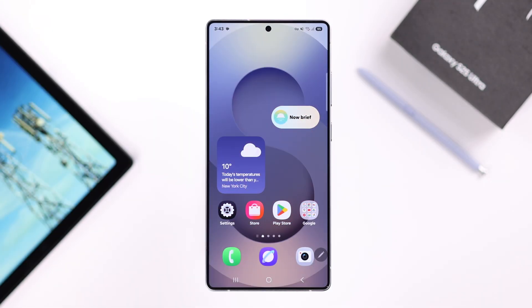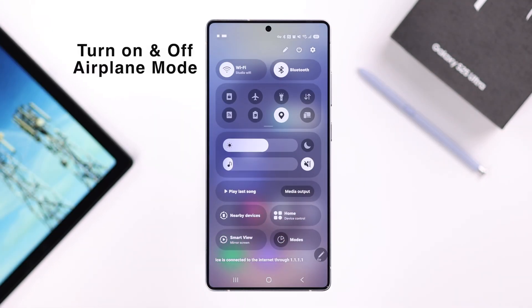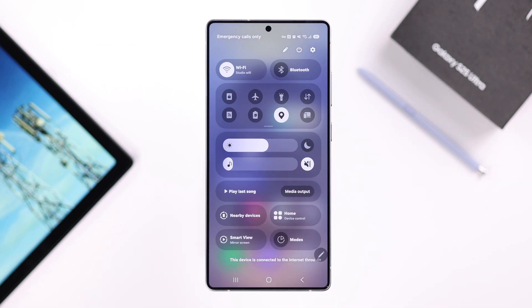First, we're going to try some basic troubleshooting. Swipe down the quick access panel and simply turn on airplane mode. Wait for around 10 seconds before you turn it off again — this will just refresh the network.